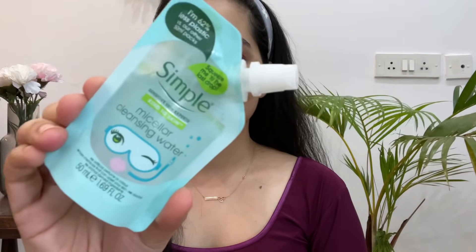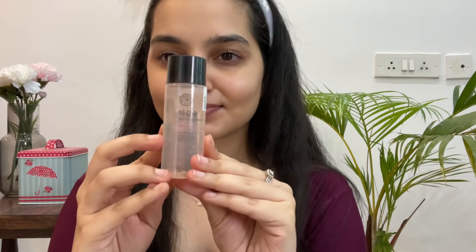So without any further delay, let's just get right into the video. First off, I'm going to be taking simple micellar water on a cotton pad and I'm going to gently place it on my eyelid to get rid of all the stubborn eye makeup and mascara. I'm going to be as gentle as possible because the area around your eyes is very very sensitive. Next up, I'm going to be taking off my lipstick using the micellar water cotton pad as well.